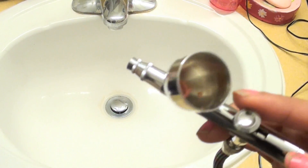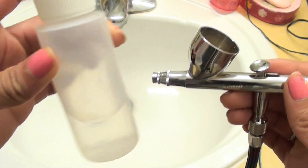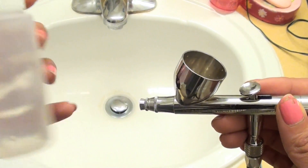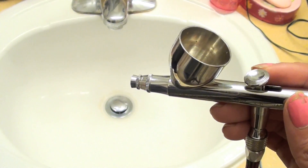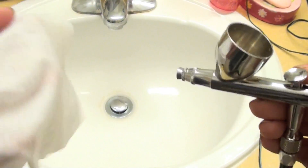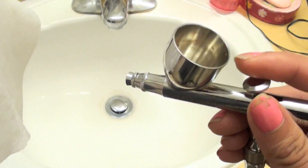So what you're going to need is obviously a dirty air gun — here's mine. And then a bottle filled with distilled water or filtered water that we can use to clean out our air gun. And then maybe a tissue or a baby wipe — anything that you can just spray product on to help us clean everything out.